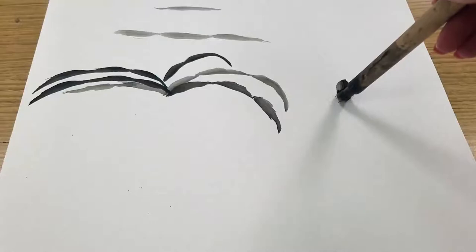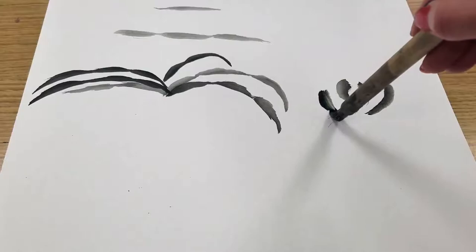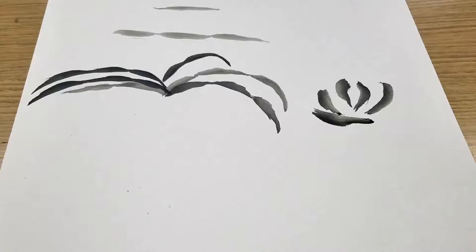Next I'm going to show you how to add the orchid flower with the petals. Very similar idea — think about the pressure in your brush, use a lot, make the top of the petal thick and then lighten up your pressure and make a short little tail, kind of like little commas that you're making with your brush.